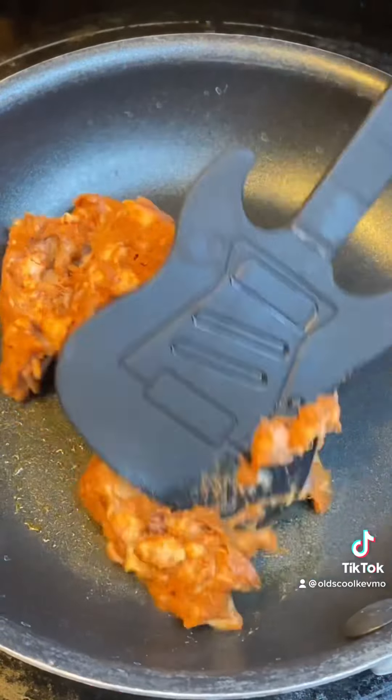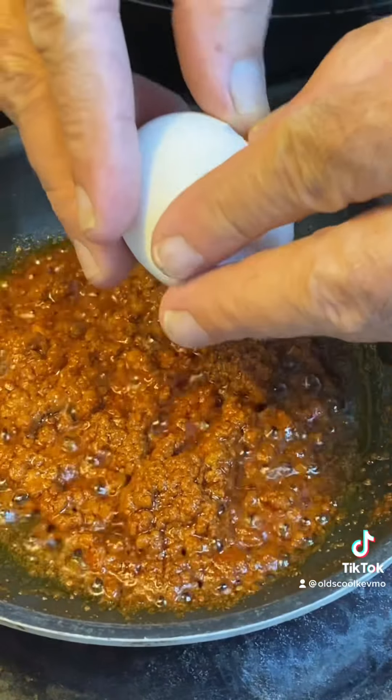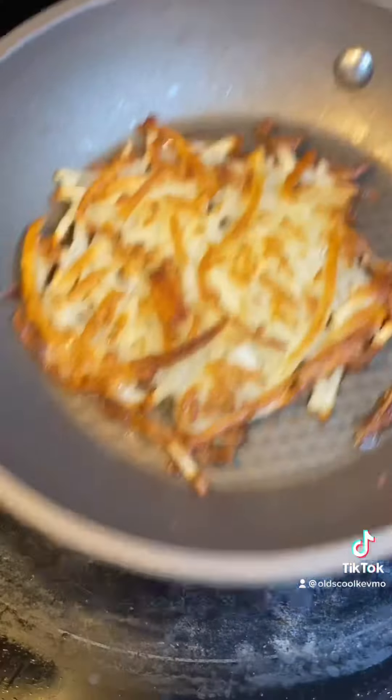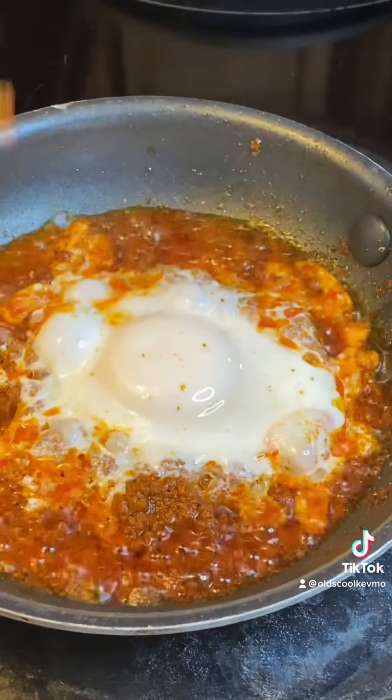Let's get our chorizo going. Once you cook that down, we're going to go ahead and add an egg. Let's put it right in there. Throw a lid on top and we'll make our hash browns. Now these got to be crispy, so I'm going to just keep on flipping them until I think they reach that perfect crispness. That looks good right there. Egg looks ready.